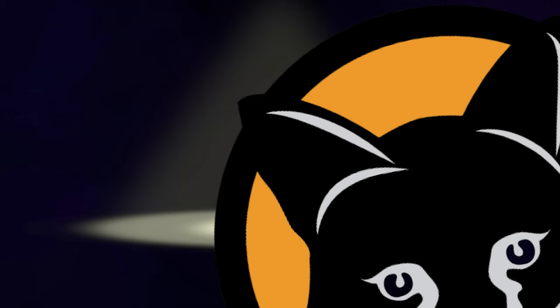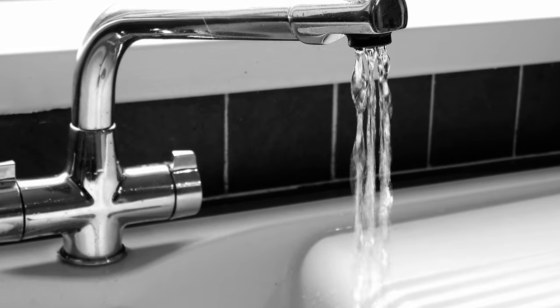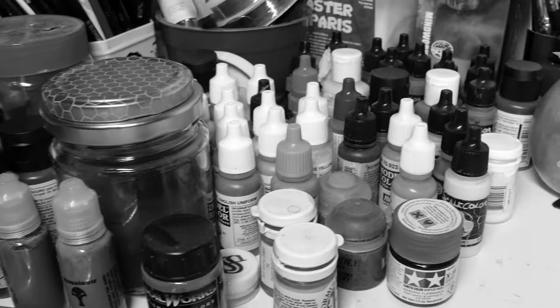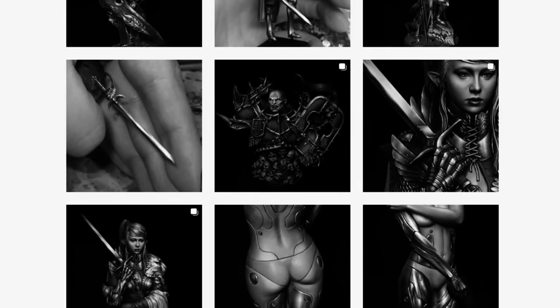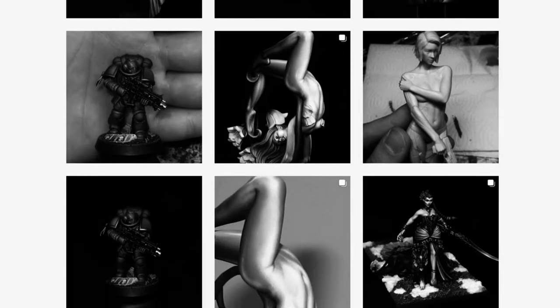You see, the problem with real water, straight out of the tap, is that it has a saturation level lower than every available paint brand. This means that you won't be able to achieve the finish you see many pros posting on Instagram. And that is not simply down to a lack of practice on your part, no. It's the water.